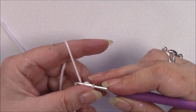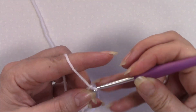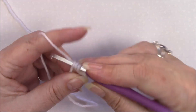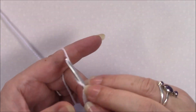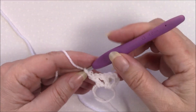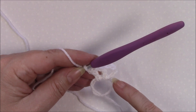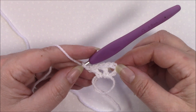We're going to chain four, which counts as a double crochet plus chain one. Then we're going to double crochet, chain one, seven times into the ring. Just work all the way around so that you're going to have a total of eight double crochet and eight chain one spaces. Once you come all the way around, you're going to join to the third chain.